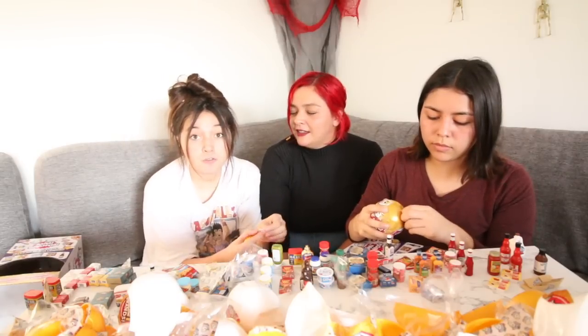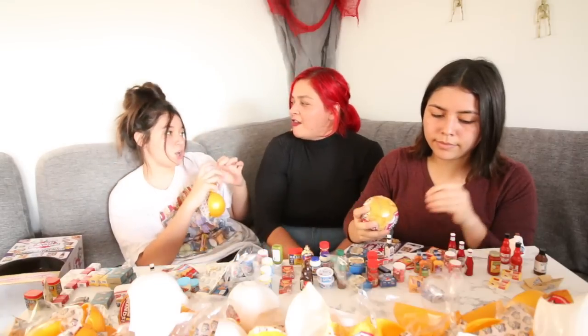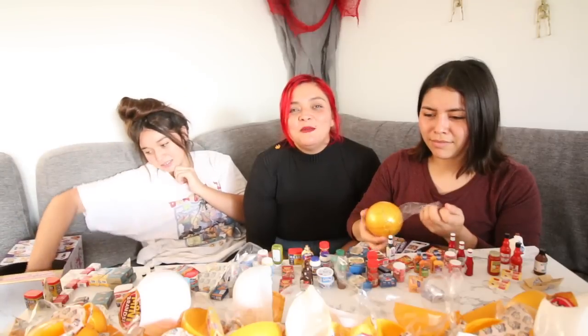Those people are so stupid — they say 'no' and then they put a heart. These are so many mini brands to unbox, like it's getting dark.